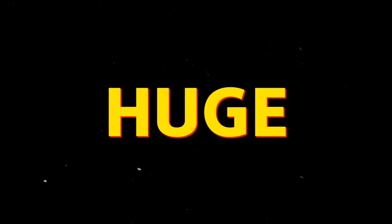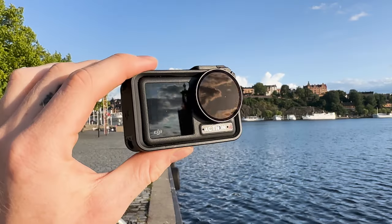Please share your own thoughts in the comments below on what you think of this camera and all the footage I've been sharing. Also, a huge thank you to DJI for sponsoring this video — it really helps me keep these videos coming.